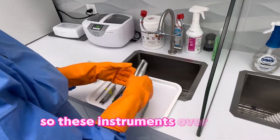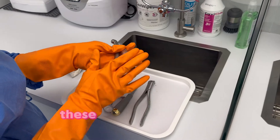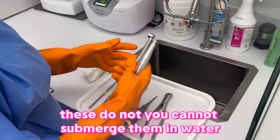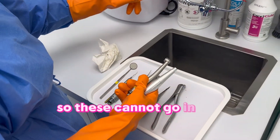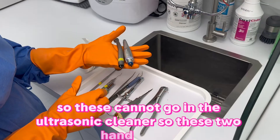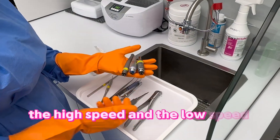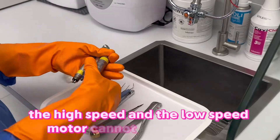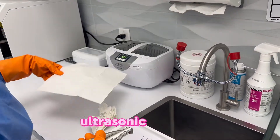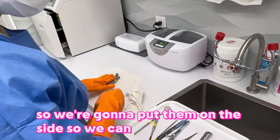These instruments over here are motor instruments — you cannot submerge them in water, so these cannot go in the ultrasonic cleaner. The hygiene handpiece, the high speed, and the low speed motor cannot go into the ultrasonic cleaner. We're going to put them on the side so we can wipe them down.